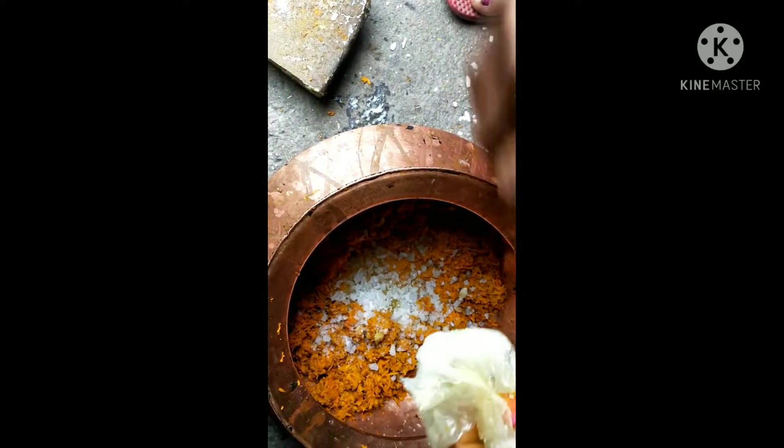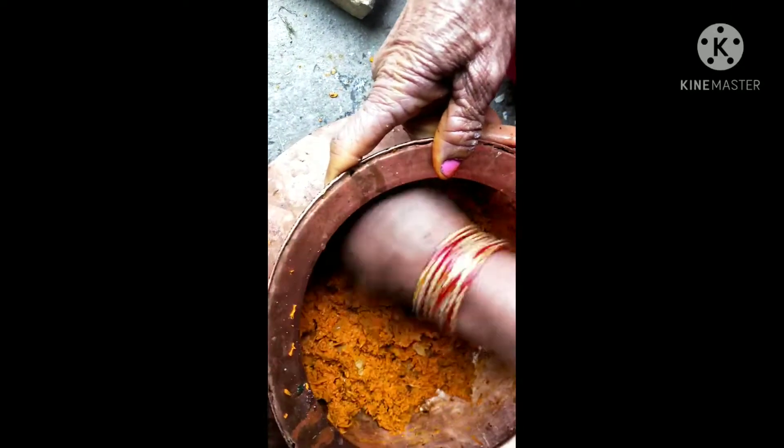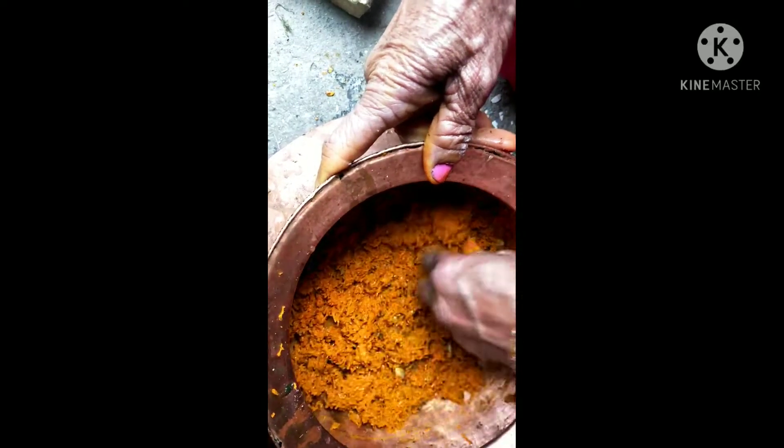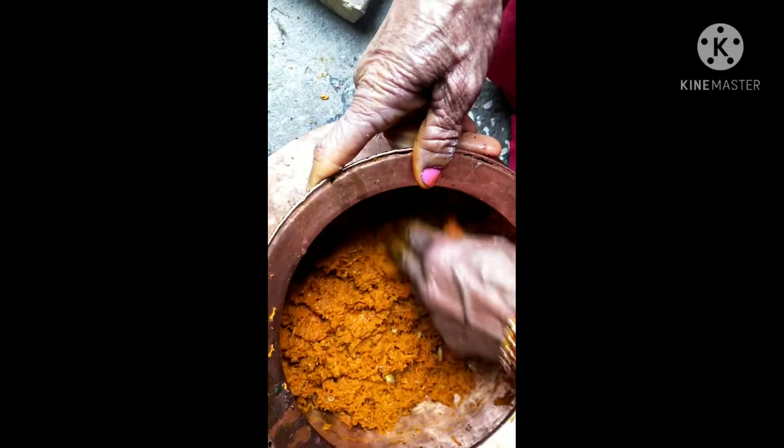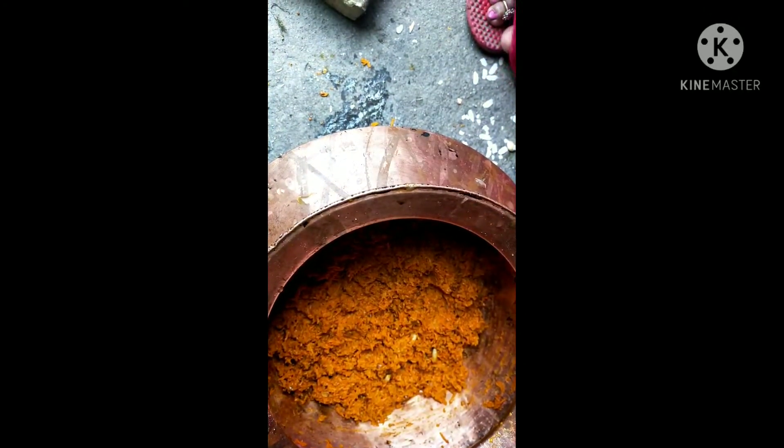After this, we will mix it properly. Look at this — you can mix it properly. This is the main step — it is about the color. The quantity will be important, so make sure the quantity is right.